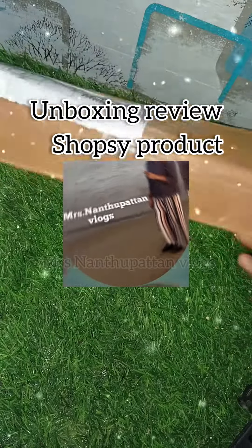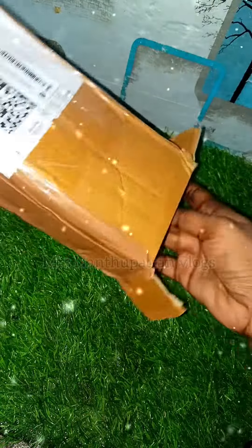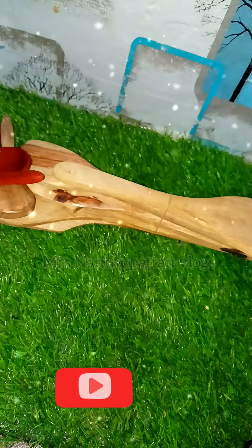Hey guys, welcome back to our channel, Mrs. Nandu Pattenlogs. I don't have any cooking recipes for you today — it's a great unboxing review. If you like this video, subscribe to this channel.